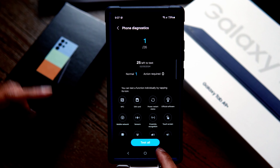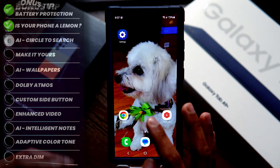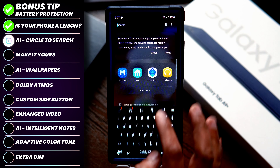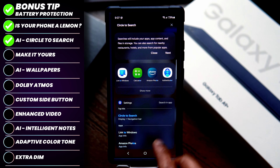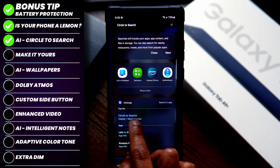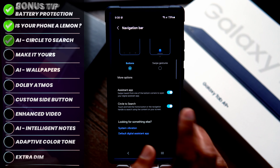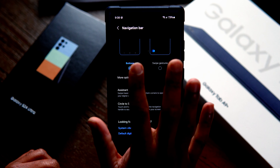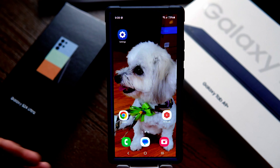Likewise, you can test all 26 items to ensure everything works properly. Tip number two: enable Circle to Search. Simply search for Circle to Search in settings — it's under Display > Navigation Bar. I like to keep it with the buttons option, but you can also change it to swipe gestures, which turns the buttons at the bottom into a swiping gesture mechanism.